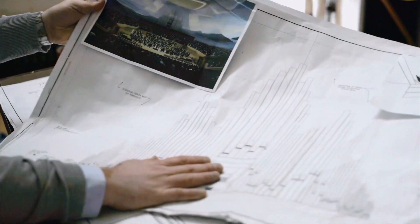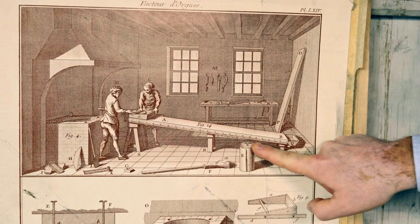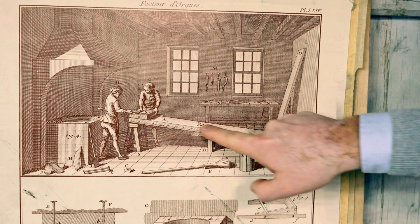À partir du moment où on a fait une conception qui est théorique, mais qui est aussi intellectuelle, qui est dans la tête, qui est conceptualisée, qui a été verbalisée, qui a été mise en image, on commence à partir d'alliages de métal. Tout se passe à la fonderie chez Casavant.